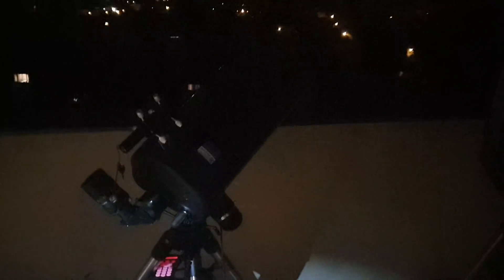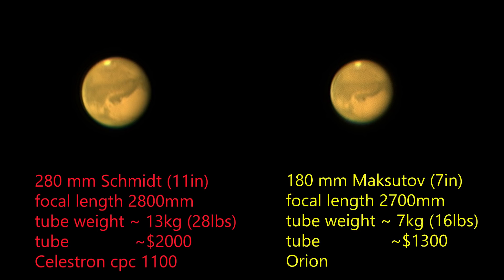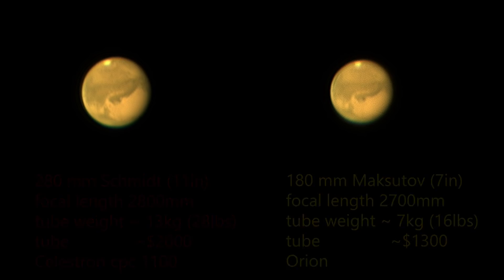Where the Maksutov really wins out is on sheer portability. The Sky Cannon is barely portable — it's a beautiful machine, it tracks fantastically, it's great for astrophotography and gives great views of planets, but it's just not really portable. The 7-inch Maksutov at 7 kilos will go in your luggage on an airplane, while the Sky Cannon's top section alone is 35 kilos — oversized baggage on any airplane. In fact, if it weighs over 22 kilos you legally need more than one person to lift it at an airport. I hope you found the comparison interesting, and if you did, leave a thumbs up — there are links to these things in my Amazon store below.